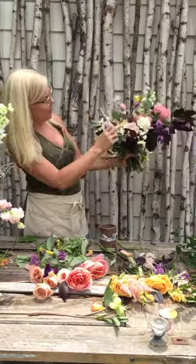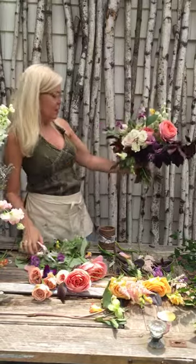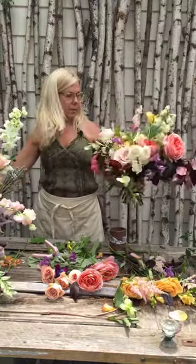Now when I look at this, I feel like that's bothering me. When you guys are looking at your bouquets, if it's bugging you, just cut it out. You're like, oh no, what if I cut something that I need? Well, go get another one. No big deal.